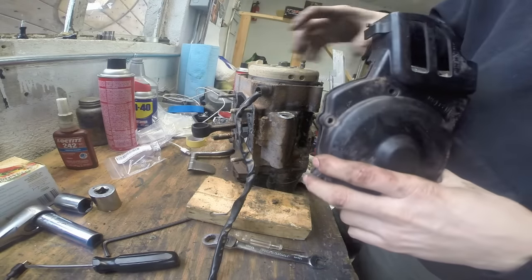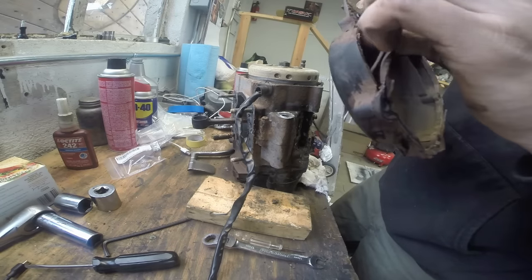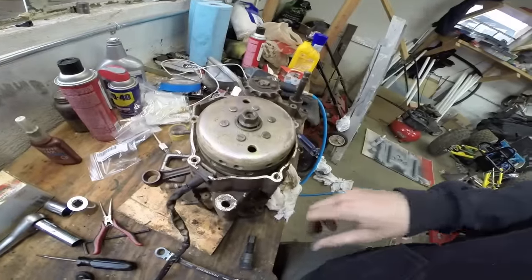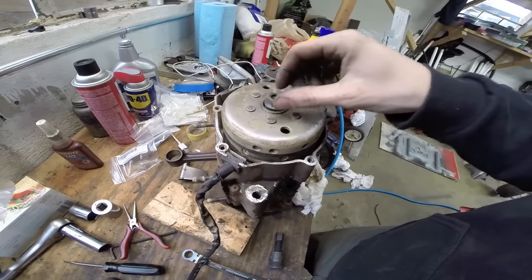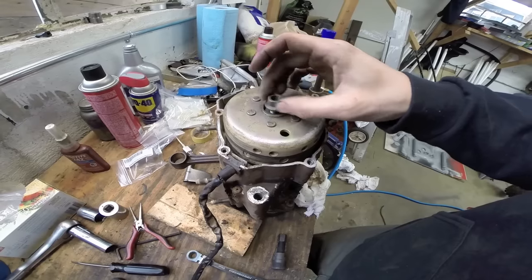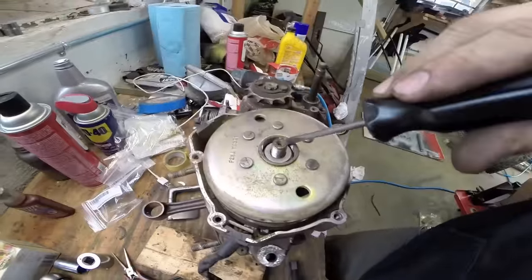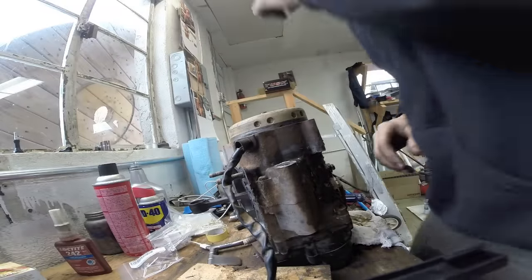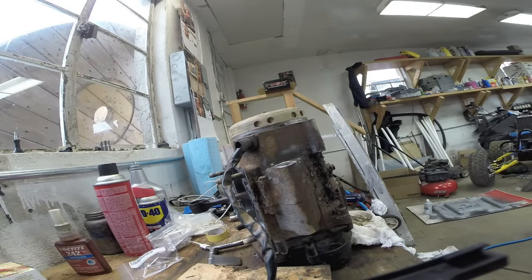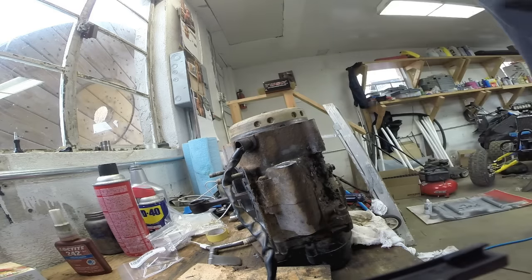This is your stator and flywheel cover. As you can see, it's pretty dirty and the gasket is in bad shape. Our camera died — sorry about that — but we took our cover off. This is our flywheel magneto and the stator on the inside. We zinged off the 17mm nut with our impact and set that aside. Then we used two small screwdrivers to pull out the little spacer in there.